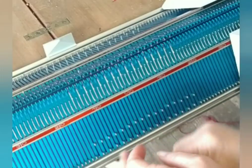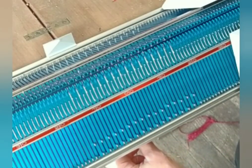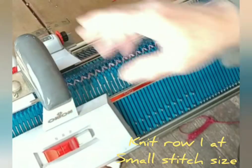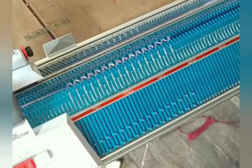My left hand is going to be down under the bed holding the yarn as I knit across in what we call a zigzag row. I'm set for both beds to knit normally, and you can see the yarn zigzags from one needle to the next across the bed.